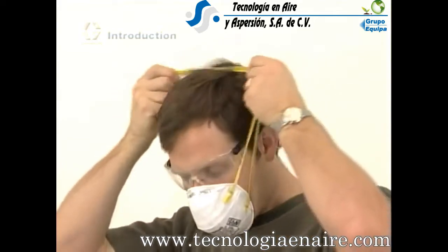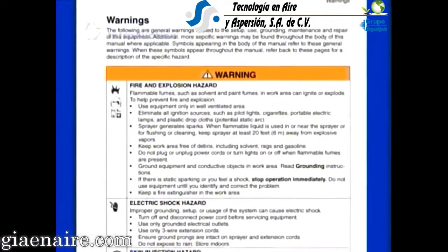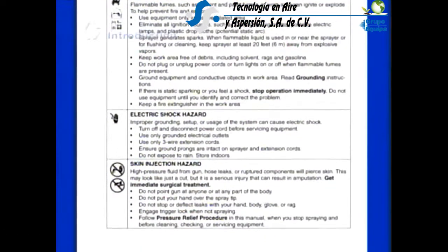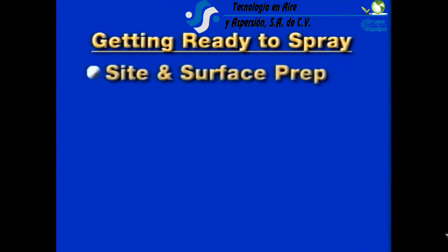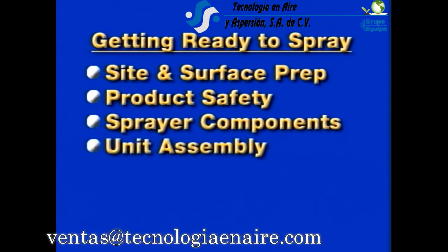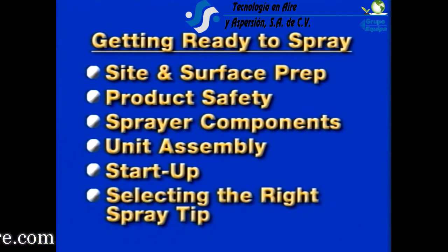Safety is an important consideration when using any power equipment. Make sure you read over all safety warnings, instructions, and the manual that came with your Graco unit before operating your equipment. In getting ready to spray, we will discuss site and surface preparation, product safety, sprayer components, unit assembly, startup, and selecting the right spray tip.